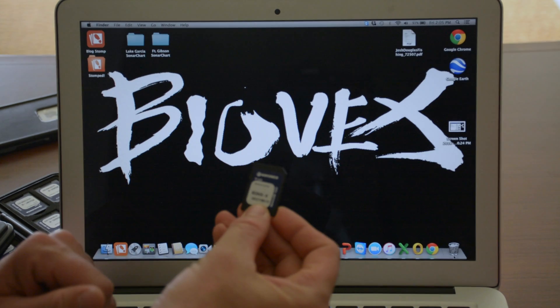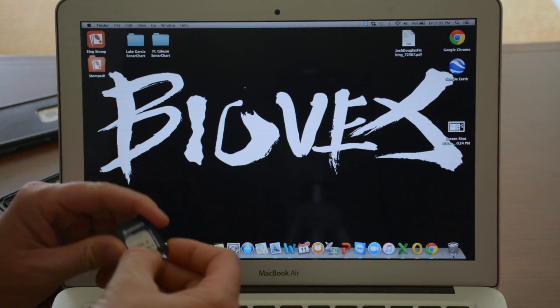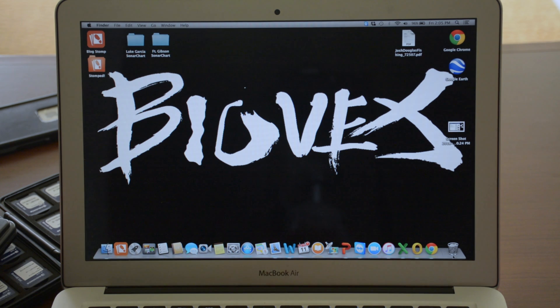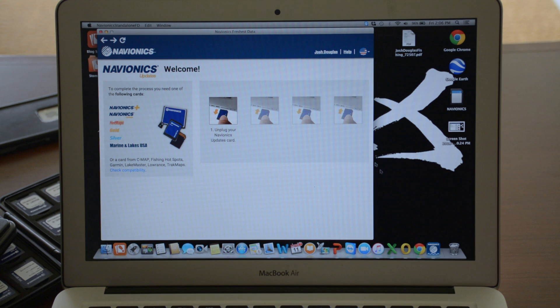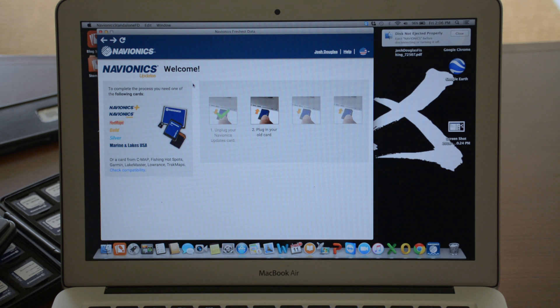The process is simple. I'm going to walk you through it with this brand new Navionics Updates preloaded card — I'm going to upload my lake maps and then take it to the water. First thing we're going to do, once we've opened up our Navionics Updates card out of the package, is take the card and slide it into the computer's card reader. If your computer doesn't have a card reader, Navionics does include an SD adapter card reader with every one of their packages. Now the system is recognizing it, and it's asking me to unplug my Navionics Updates card — so I'm going to simply unplug it and put it aside.